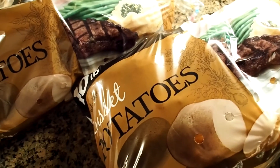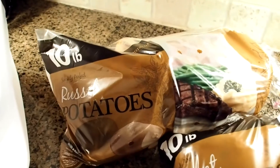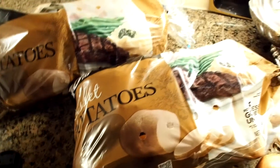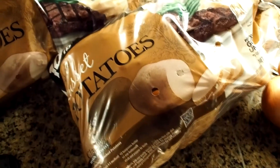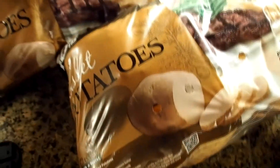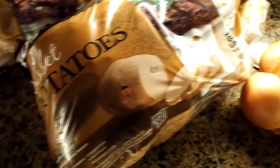You need potatoes, and they need to be russet potatoes. You're not going to cook these in advance. You're going to peel these up and set them aside, and I'll get to that in the next clip. But to start with, absolutely, you need some russet potatoes — they have to be russet.